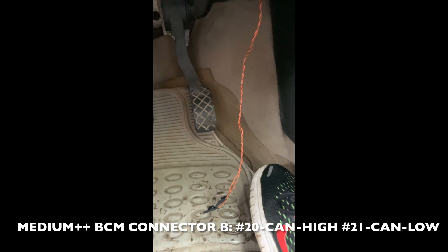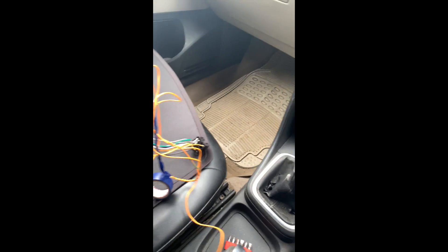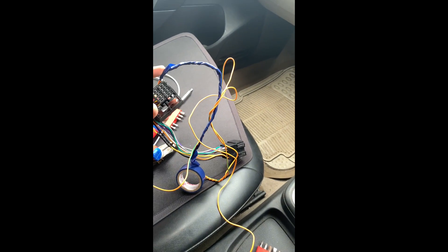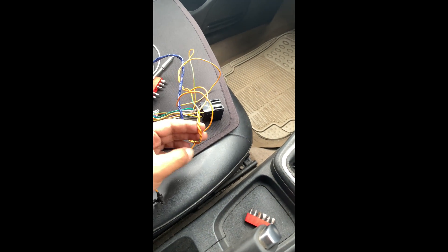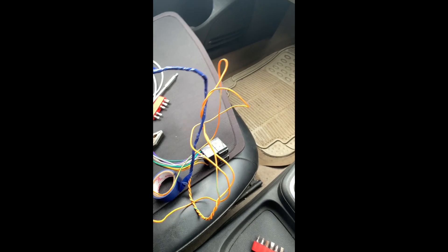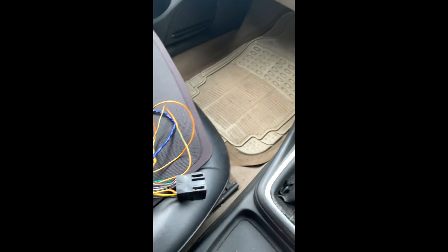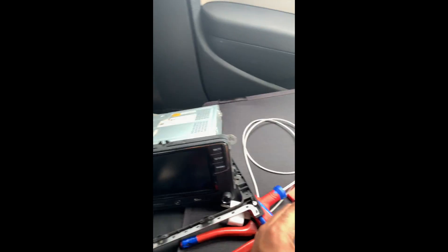For the CAN bus systems to work, I have wired two wires from pin number 20 and 21 in the BCM, which is located below the steering column. I now need to connect a quad lock adapter. These two cables are used for CAN bus and should be a twisted pair to prevent interference. This is the ISO to quad lock connector — the ISO pins connect into the vehicle and the quad lock side connects to the stereo.